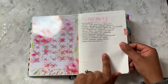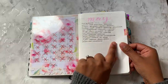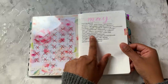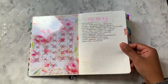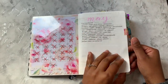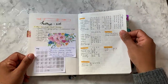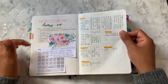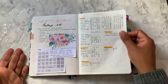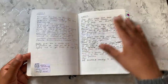Then I had my May monthly checklist, which again I did really, really well on and completed pretty much everything. I think there was one or two things I did this last week, which is technically June, but still got everything done, so that's great. Then my homeschool pages — managed to complete all my goals or ambitions in our homeschool. And then this is just more details about our days.